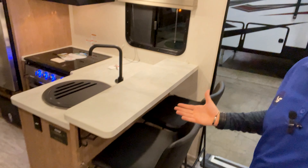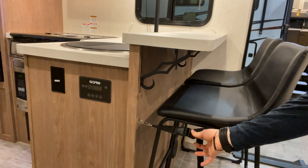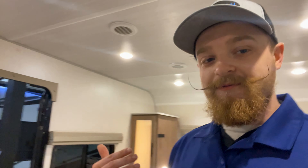So let's hop on the inside of the 20.4. Right here, first thing you see, you've got this nice bar with little bar stools. It comes with a strap so you can hold these in while you're going down the road. You can unbuckle that and toss it to the side when you've got people over — I know we love to have camping friends.